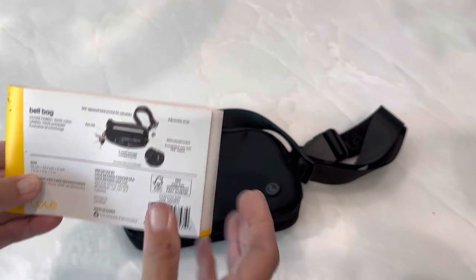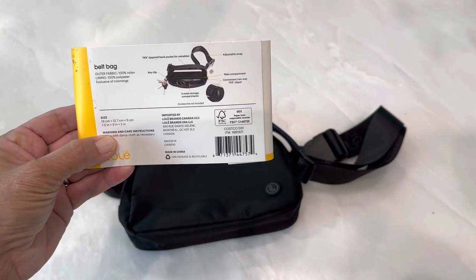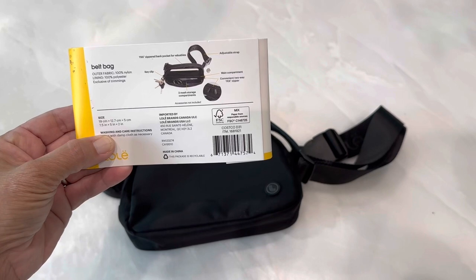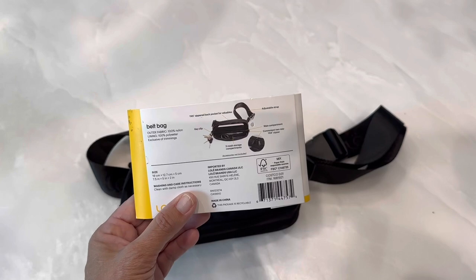So it is seven and a half inches by five inches by two inches. And of course my dogs are drinking water in the background as usual, so sorry about that. It's made of 100% nylon and the lining is 100% polyester.